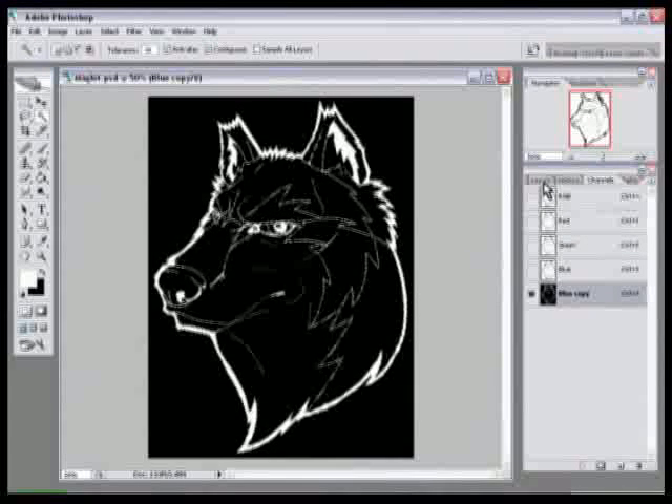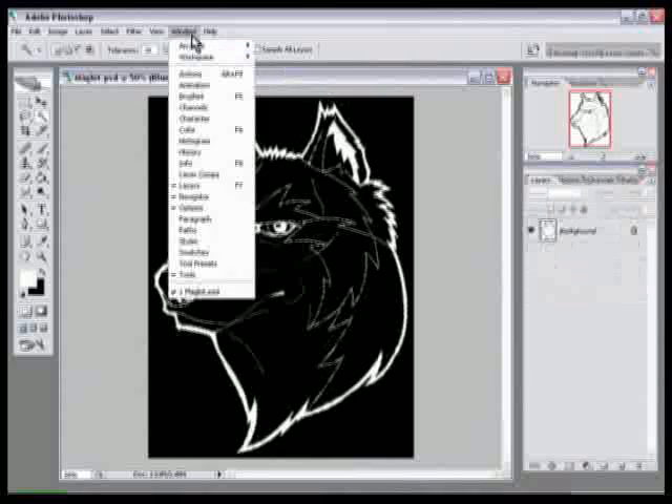Click back on your Layers tab — you can get to that if it's not available by going to Window > Layers or pressing F7.